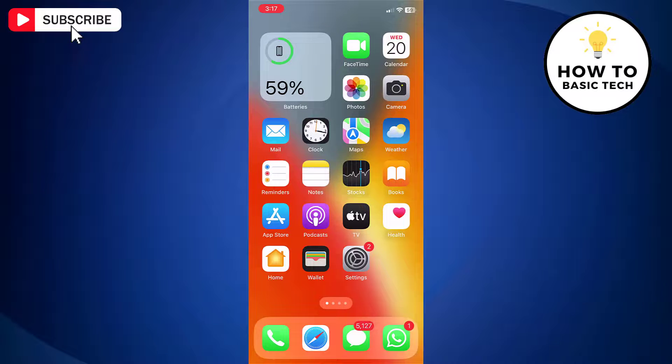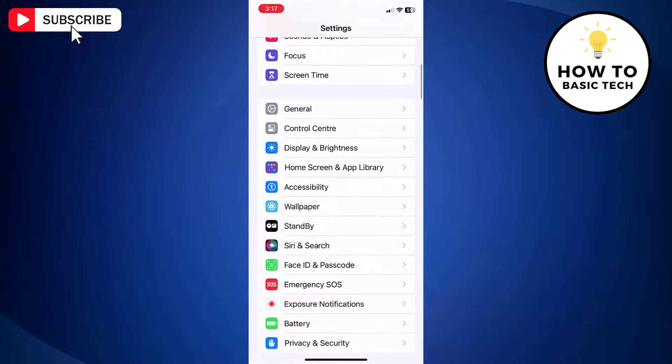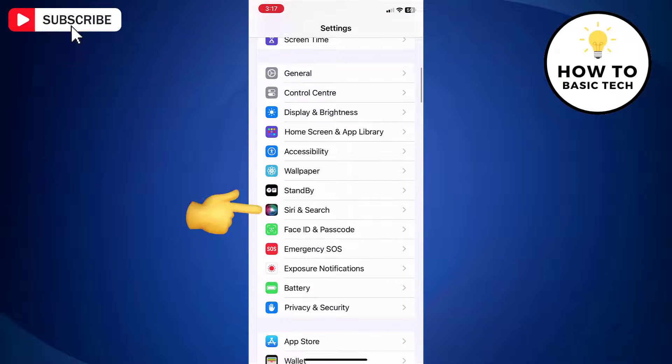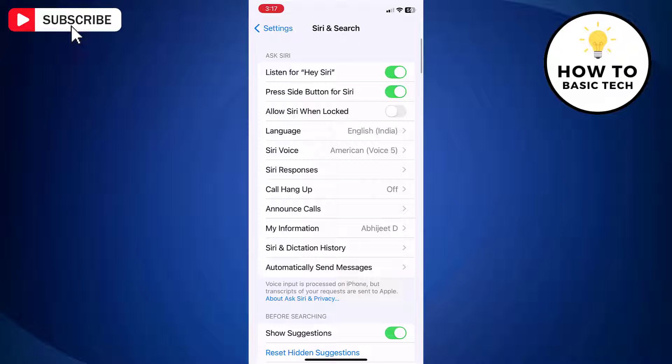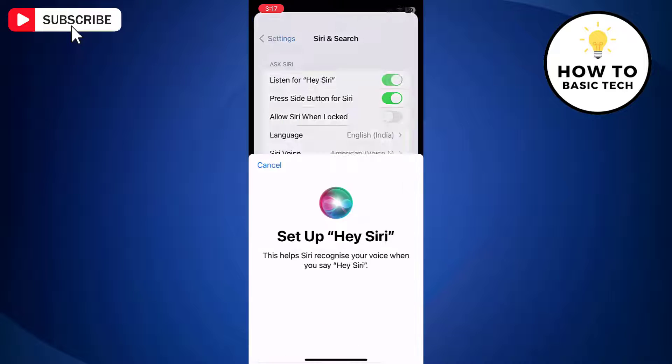First, open the Settings app on your iPhone. Now scroll down and tap Siri and Search. The first option will be Listen for Hey Siri with a toggle switch. Just turn off Listen for Hey Siri and then turn on Listen for Hey Siri again.